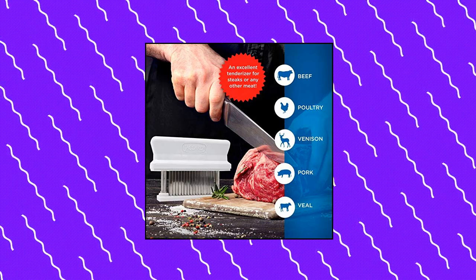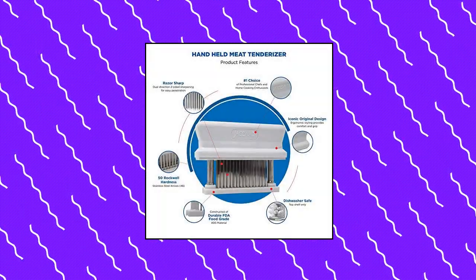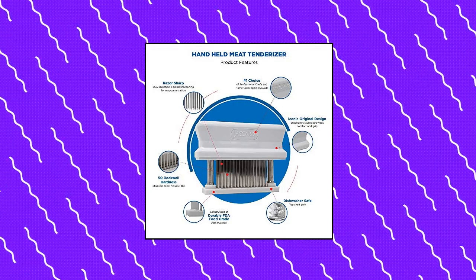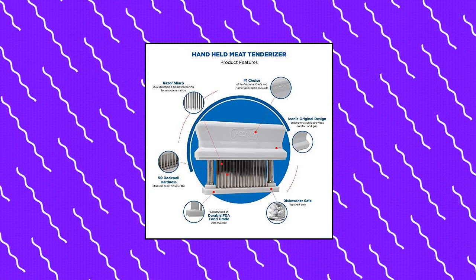Commercial meat tenderizer: the meat tenderizer has double-sided razor-sharp stainless steel knives that effortlessly cut through the connective tissue in meat that can cause it to be tough. Steak tenderizer.